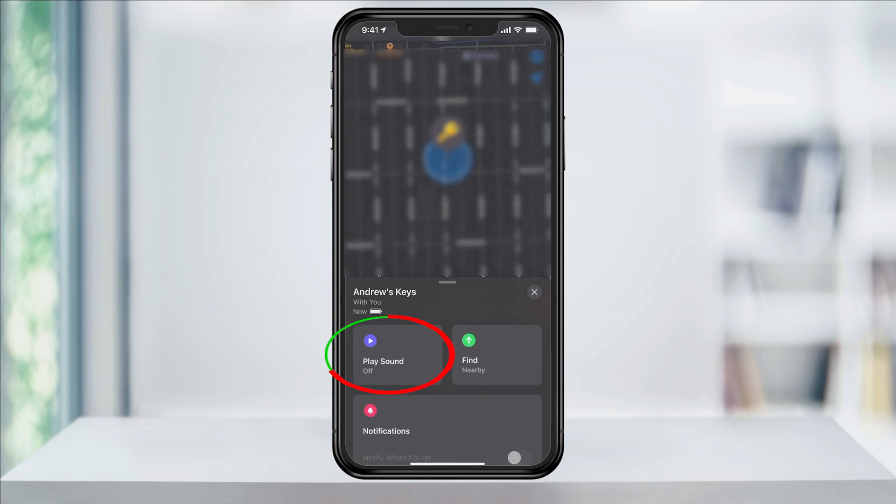Tapping Play Sound will have the AirTag play a chime, which is useful if you're trying to find where you put your keys as you're trying to leave the house.